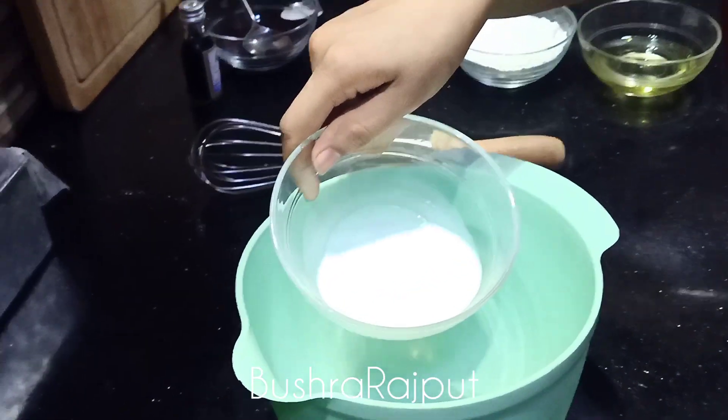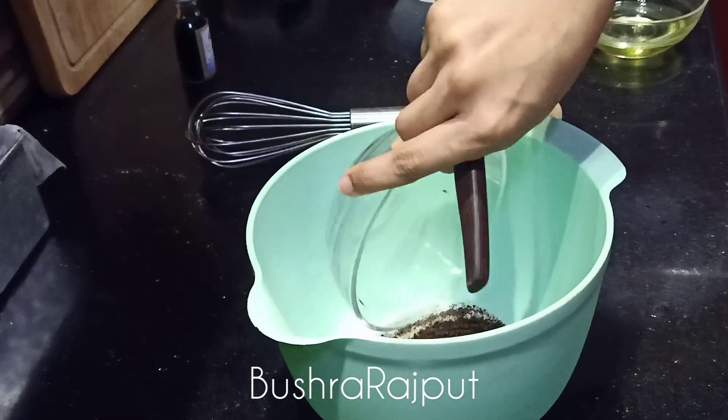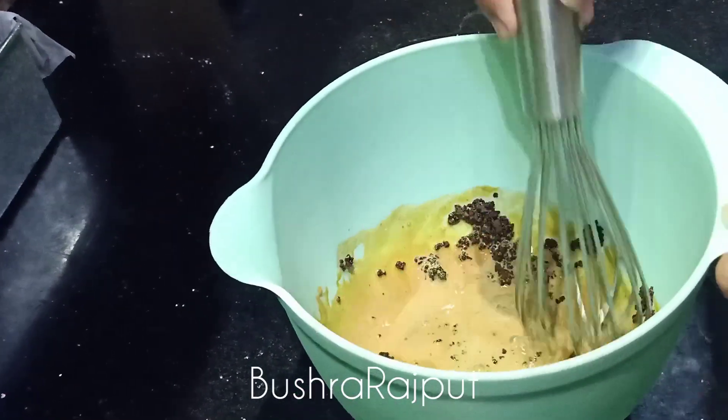Let's get started. First of all, I am taking 3 tbsp of milk. I am adding 2 tbsp of coffee. Now I will incorporate it and mix it.